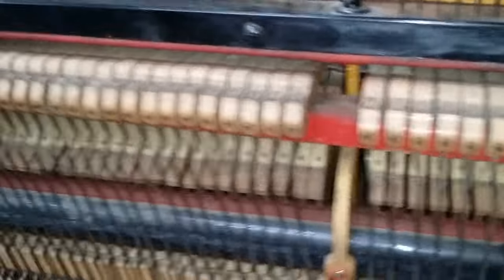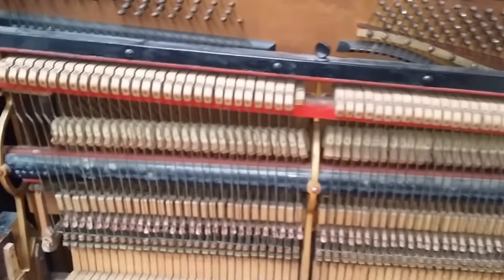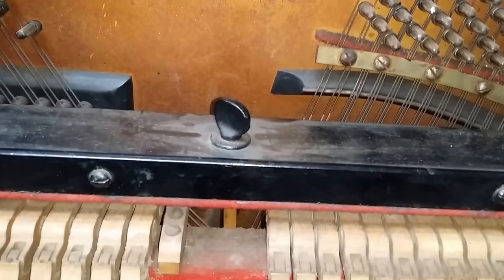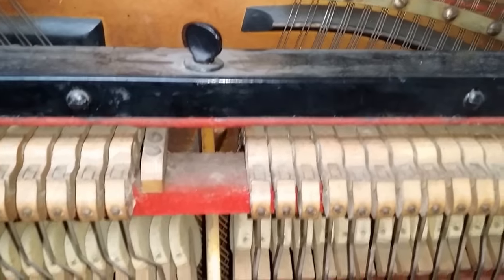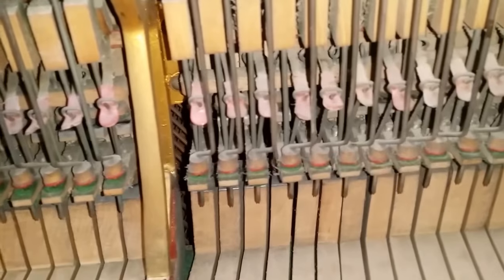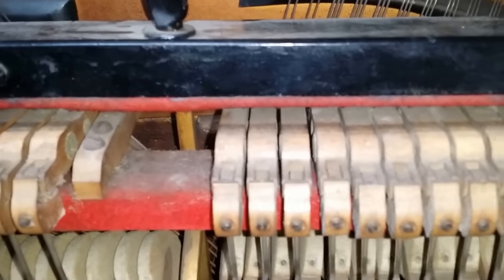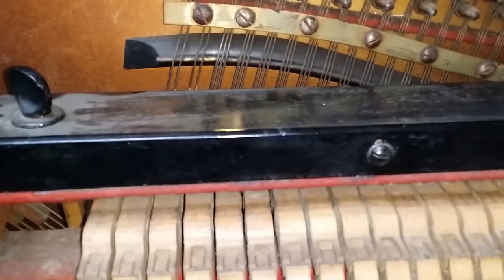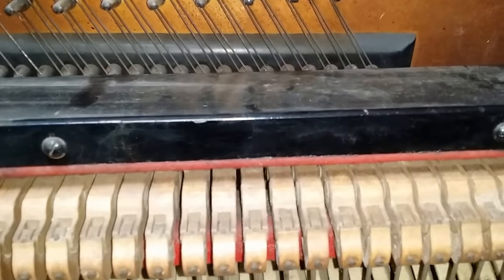Nowadays it's possible to change the over-damper to an under-damper system. It is expensive, but on a quality piano like this it would be worth doing, and we can get an assessment on the cost. With the best will in the world you can adjust the damping, but this is more or less as good as it will get. That buzzing sound means the dampers got wet — we'll see that in a minute. It's a really fruity bass sound and a lovely tone.